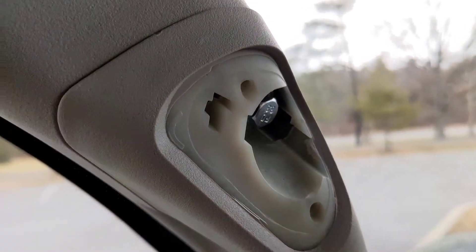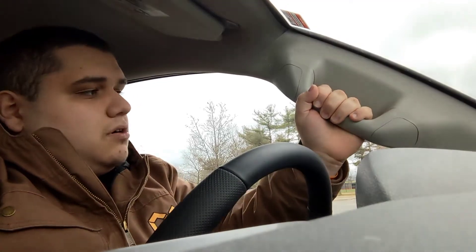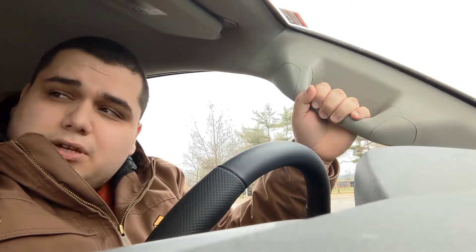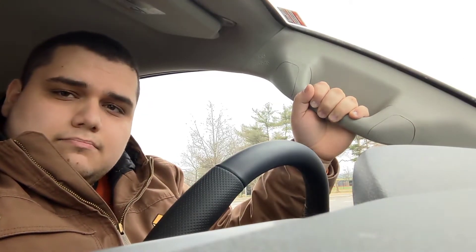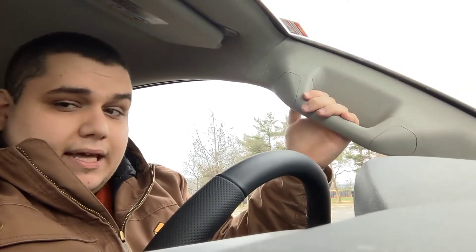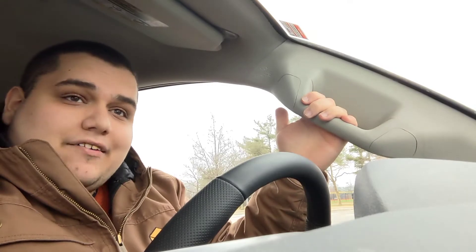Overall, really stiff and nice. Looks pretty much identical to the passenger side. No complaints quality-wise. It's just a pain in the butt to install — no way around it.